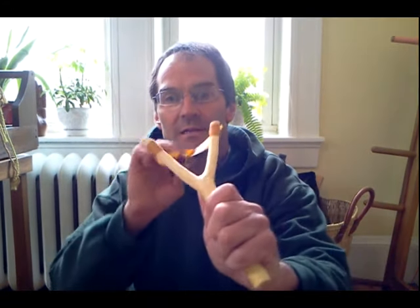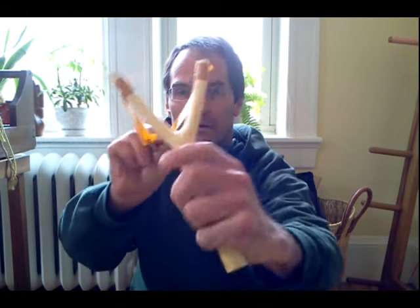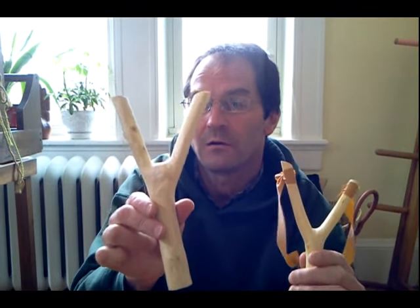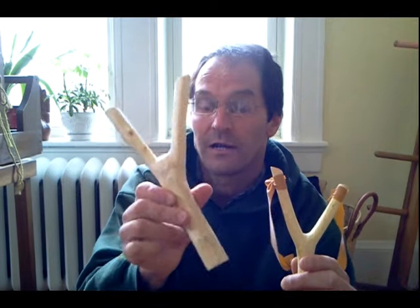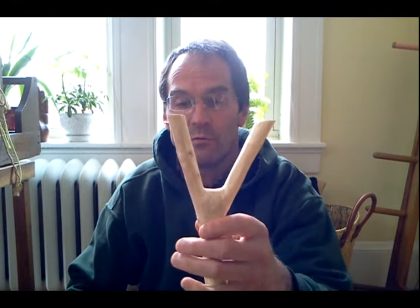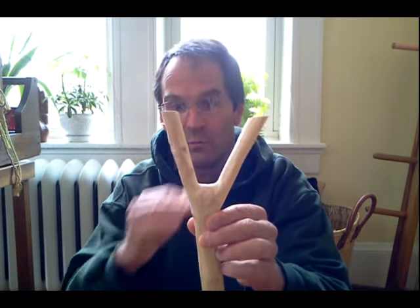So we're back indoors. I just completed this first slingshot here — this is a piece of the black cherry that you saw me harvest earlier. I'm going to show you how to make one of these out of a beefier fork that I've got here. Again, this is another piece of that black cherry.